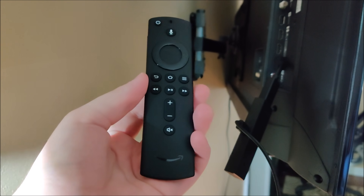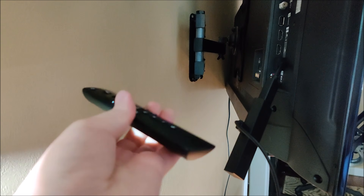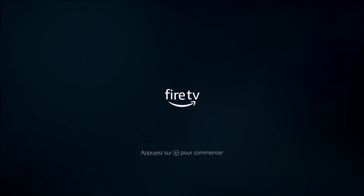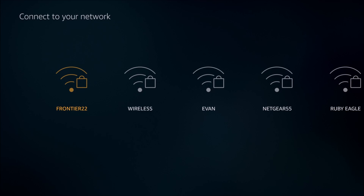Now if it doesn't pair, I recommend taking the batteries out and putting them back in. And if that doesn't work, you can hold down the home button for about 10 seconds, and then it should go into a pairing mode as well. But it should be good to go as soon as you put those batteries in. Then you need to click the Play Pause button on your remote, and that'll take you over to the Choose Your Language page. And then it's going to be scanning for wireless internet networks in your area.